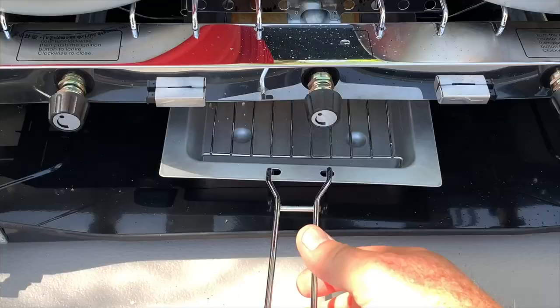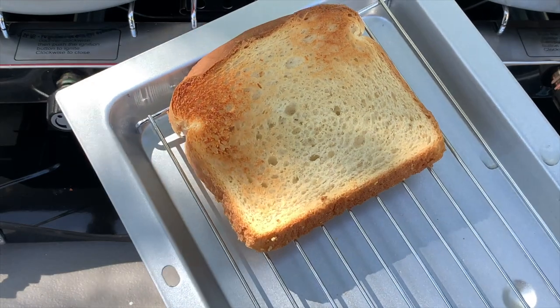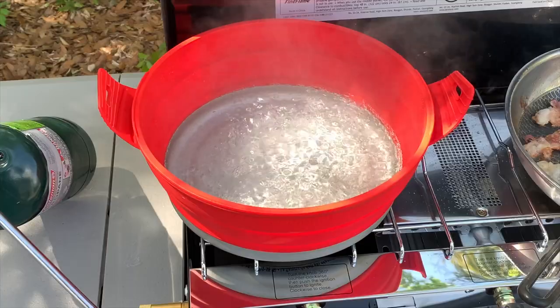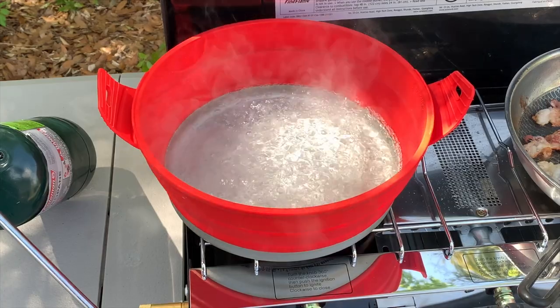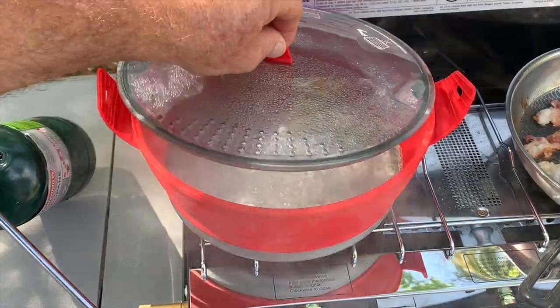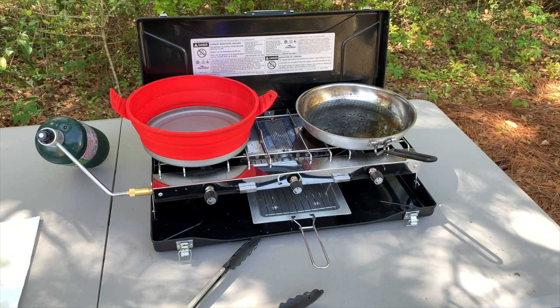I really like this Fine Flame camping stove. It has three burners, I can get bigger pots and pans on it, and the bread toaster is an absolute bonus. With my new ability to use a large pot, we're gonna have some spaghetti the next time we go camping. I do recommend this Fine Flame camping stove with the three burners.